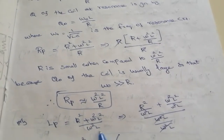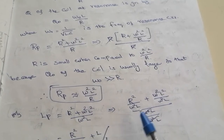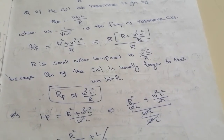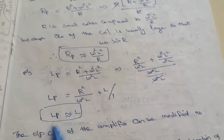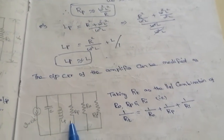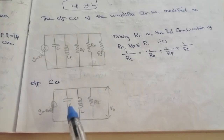Similarly, Lp = (R² + ω²L²) / ω²L². Dividing numerator and denominator by ω²L² gives R² / ω²L² + 1. Since R is small, the term R² / ω²L² is negligible, so Lp ≈ L. The output circuit of the amplifier can then be represented by Lp, Rp, R0, and Ri in parallel. Taking Rt as the parallel combination: 1/Rt = 1/R0 + 1/Rp + 1/Ri, giving a final output circuit of C, L, and Rt.